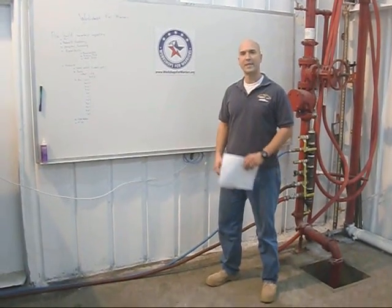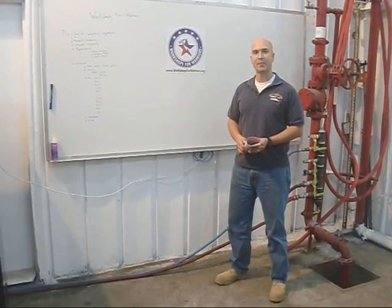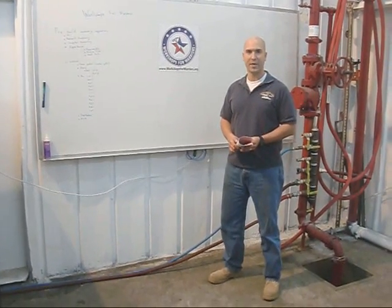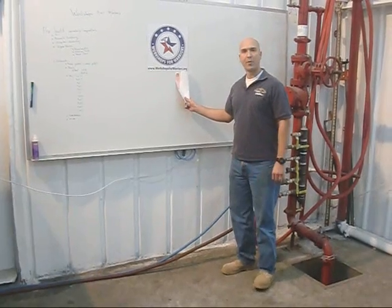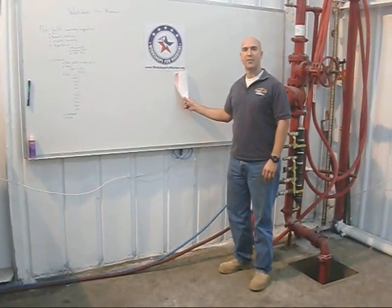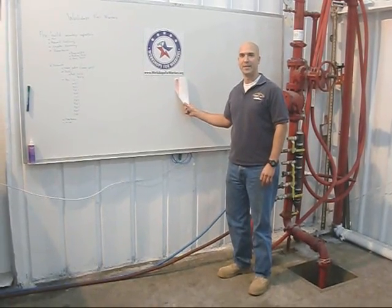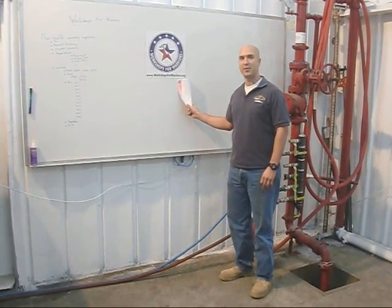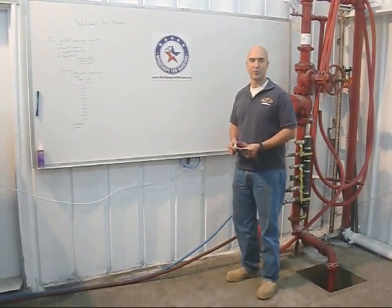Good afternoon. Thanks again for joining us. We're doing a pre-built inspection for our CNC plasma table build on the 17th to 20th of January right here in San Diego. We're workshopsforwarriors.org, a 501c3 nonprofit dedicated to the vocational rehabilitation and training for veterans. We're constantly training vets to do commercially viable projects so that we can reintroduce vets into the workforce.